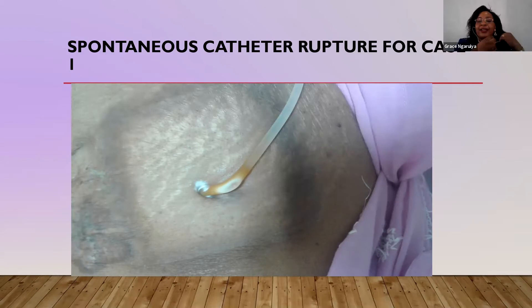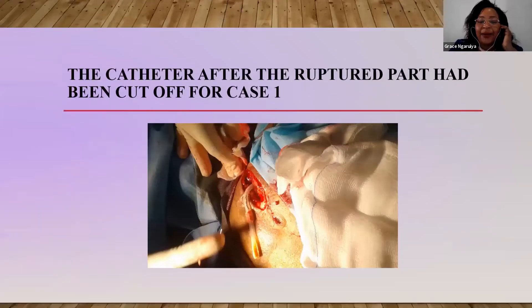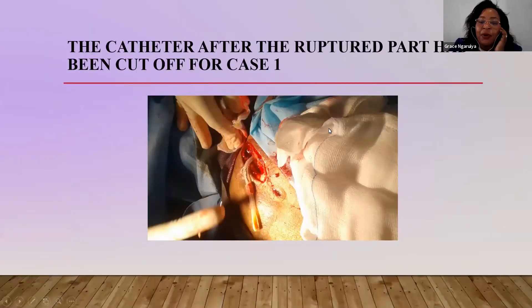This is where the rupture was. What happened is that the patient had just a small incision with the surgeon at the bedside, and the external dacron cuff was removed. You can see the dacron cuff — this was to just lengthen the curvature. Then the catheter was cut aseptically after soaking for around five minutes.